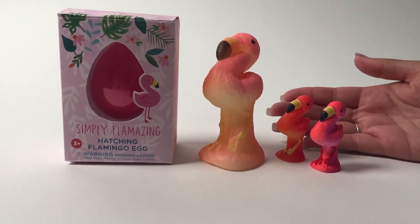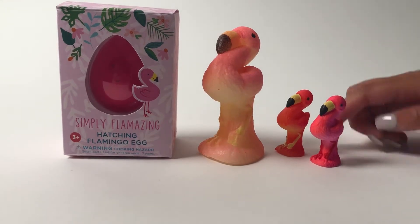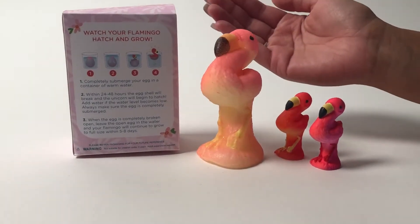How fun are our new hatching flamingos? They come in two different colors — light pink and dark pink. They come packaged in our beautiful gift box. On the back of the gift box, it gives you instructions on how to grow your flamingo.